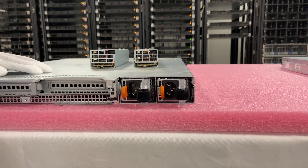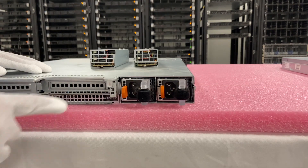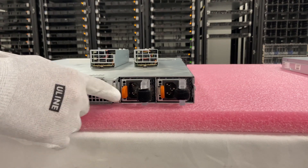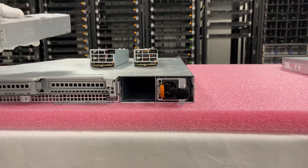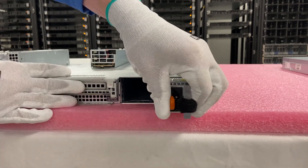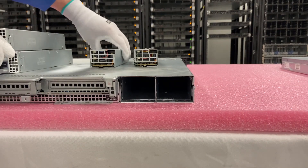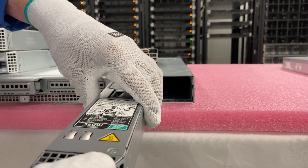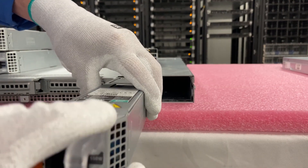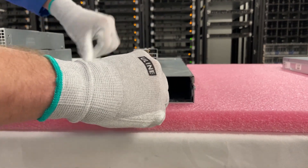Now we're going to go ahead and remove the current 350 watts, and again it's really simple. You're just going to take the orange clip, push it in and pull out, and it just slides right out. Same thing over here — push and pull it right out. You need to make sure that both of your power supplies are the same: either two 550's or two 350's. Do not mix them.